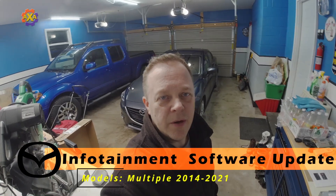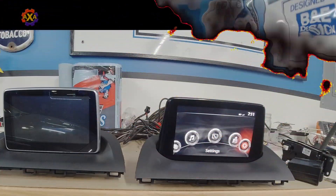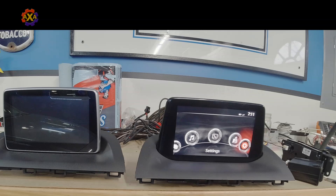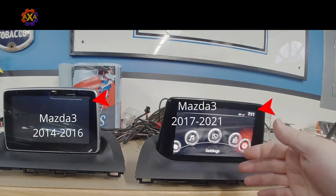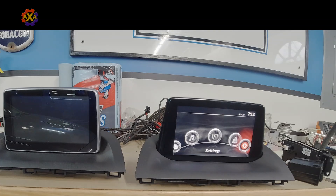Hello and welcome back to another video. In this video, I'm going to be working on this 2014 Mazda 3. I am going to be updating the infotainment system's OS version to the very latest version currently out there — I believe there will be no more updates, so it's the latest and greatest. Let's get started. I'm going to explain how you can update your operating system on these infotainment systems so that you can do Apple CarPlay and Android Auto.